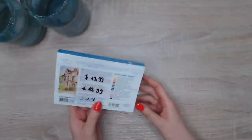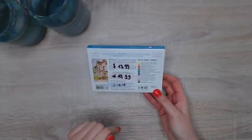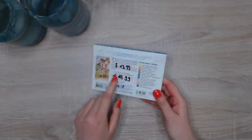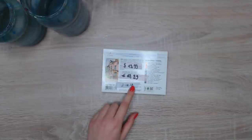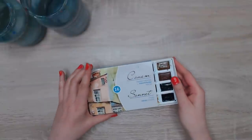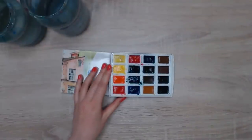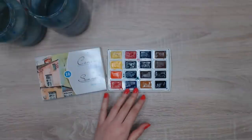I'm going to use the Sonnet watercolors — it's the same brand as White Nights. I bought them for about twenty dollars back in the day, I'm not sure what the price is now. I taped down the price because I did a review of these a while back. The downside is there's no mixing palette included, and I won't use one today anyway, because I want to use a technique where you mix colors immediately on the painting itself without a mixing palette.